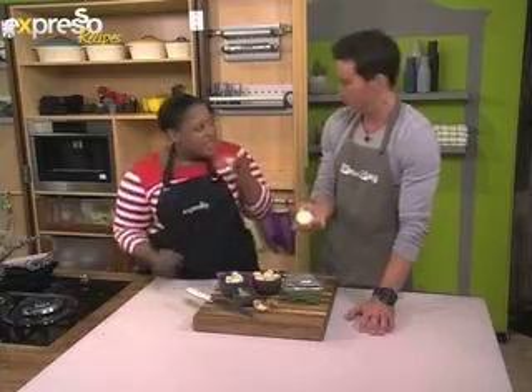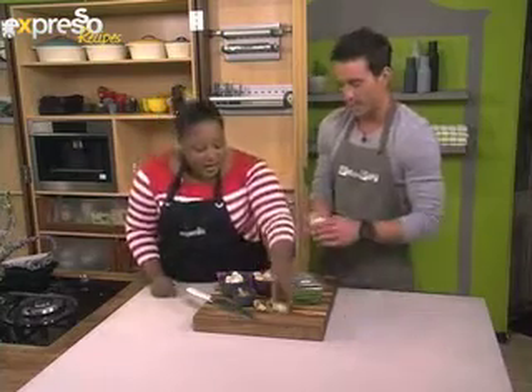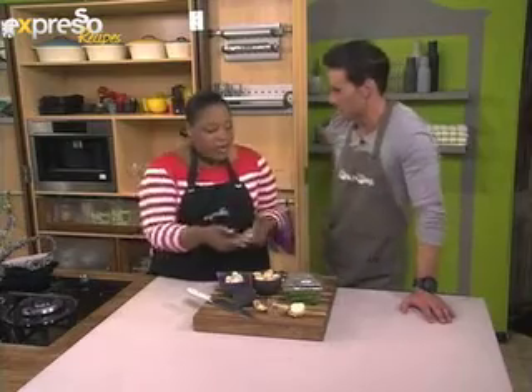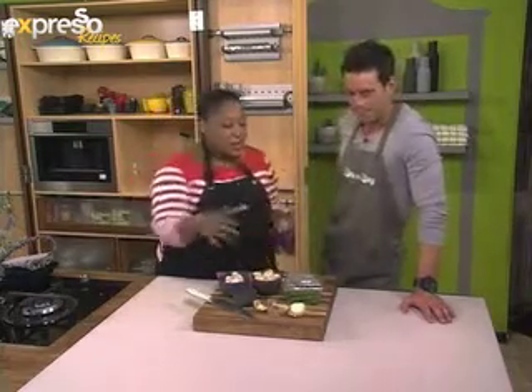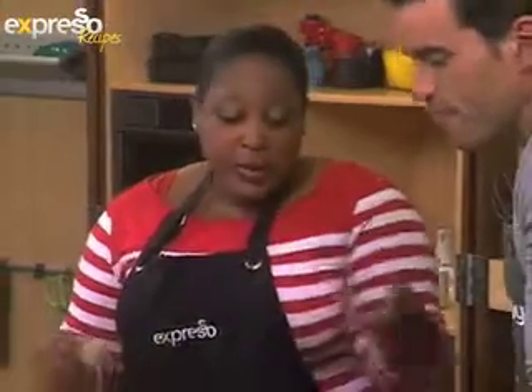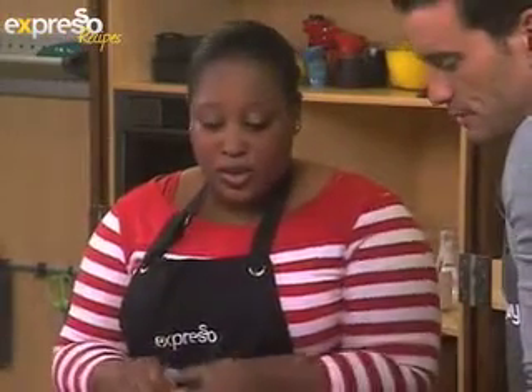It smells slightly onion-y as well — yeah, you definitely pick it up. I'm calling it the onion garlic because it's his own little thing that he did for himself. But that's very cool for peeling — it peels as easy as an onion, and packs a punch.